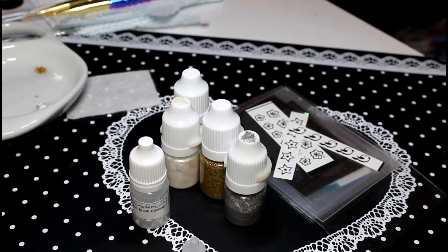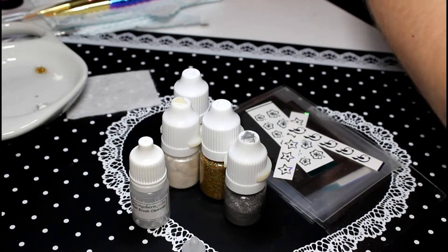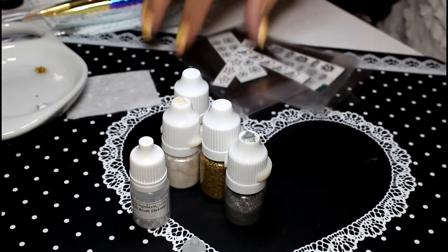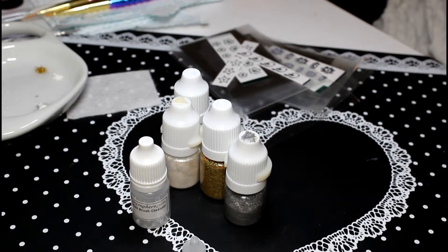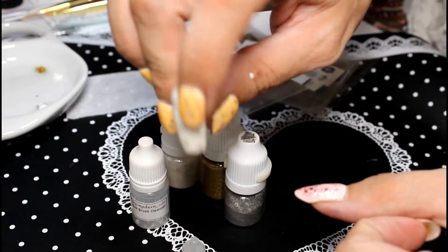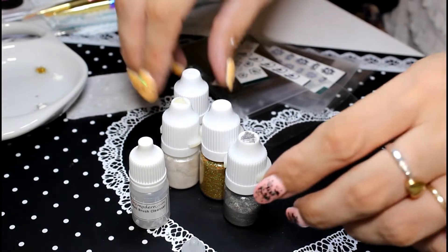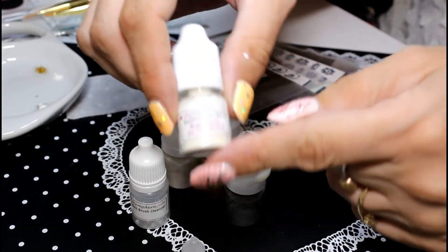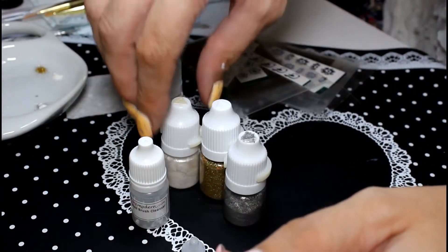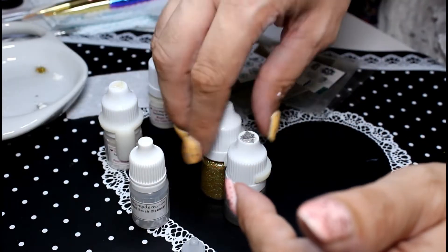Hi and welcome to Pumpkin's Nail Station. Today I am starting a quick and easy nail art with She Modern. I'm going to attempt the marble design using the magic binding powder. I will also be using their pure white pearl essence shimmer pigment.